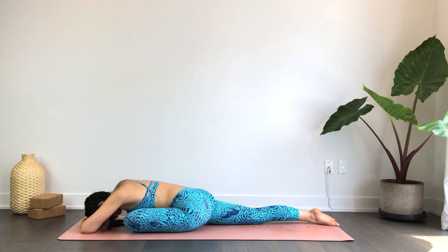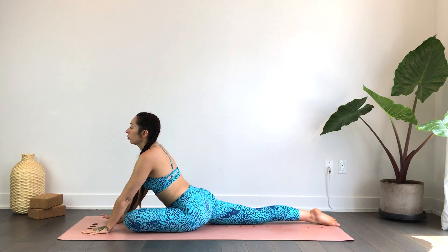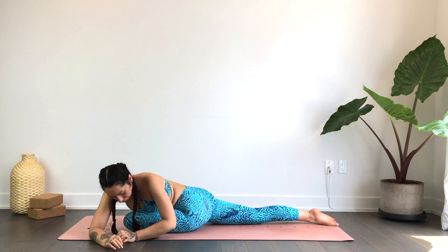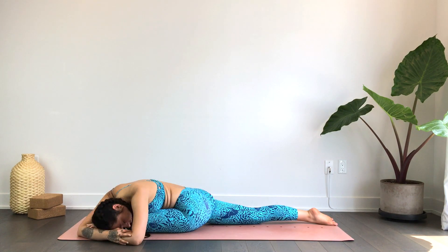Wherever you are, we'll gently just lift our torso and walk the hands over towards the left, so that you are just kind of melting over that left leg. This part is completely optional — we'll just get a little bit deeper into the right side body, right hip, right side of the psoas, drawing the breath into that right side body, expanding the right ribcage.